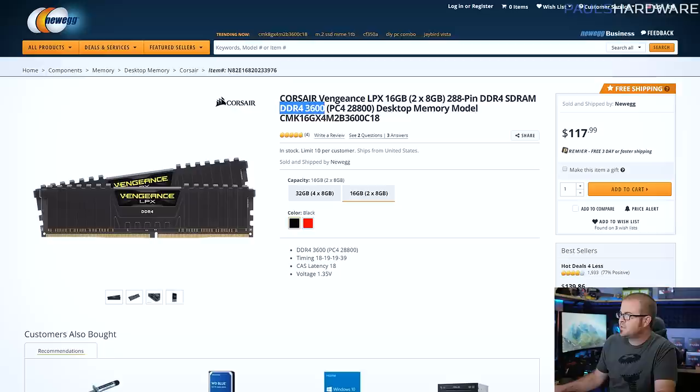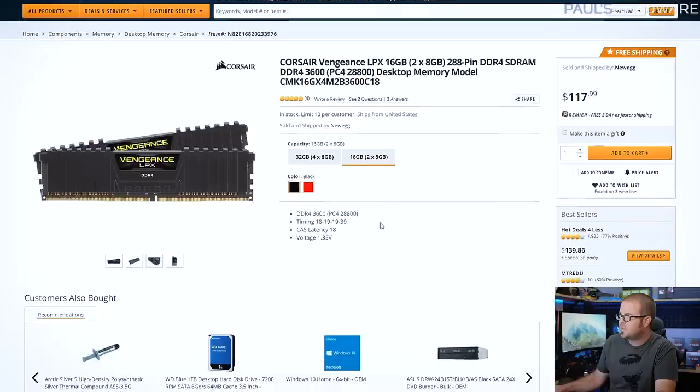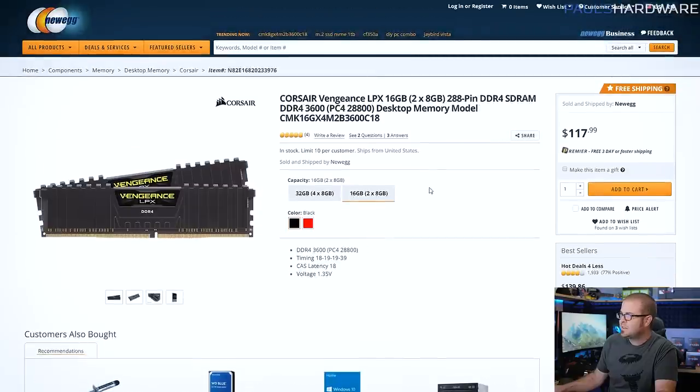It's DDR4 3600 speed, which is the sweet spot for third gen Ryzen to get the most out of your processor. It's got decent timings — CAS latency 18, not the fastest, but it's $118 and you get the peace of mind of knowing it's going to work out of the box. It's Corsair, it's a nice design, and it's pretty low profile, so it's going to work with a wide variety of coolers.